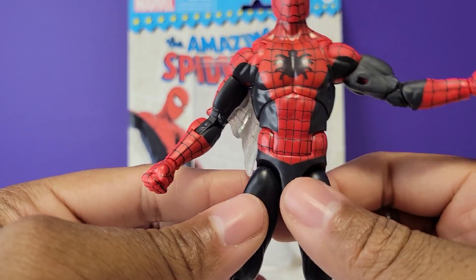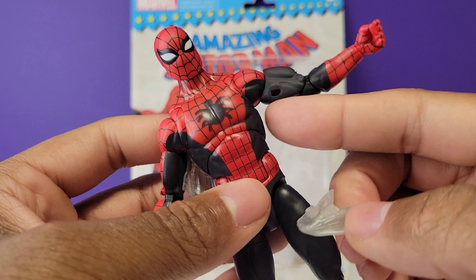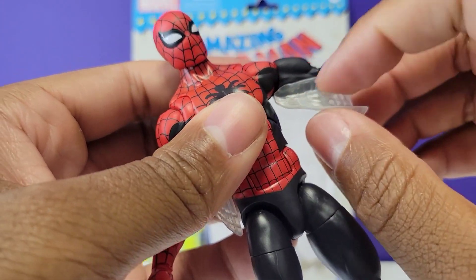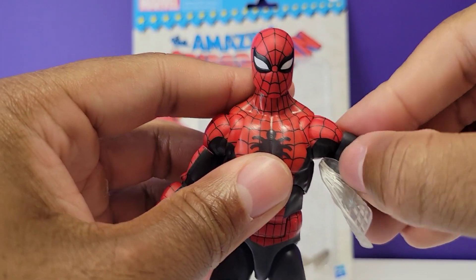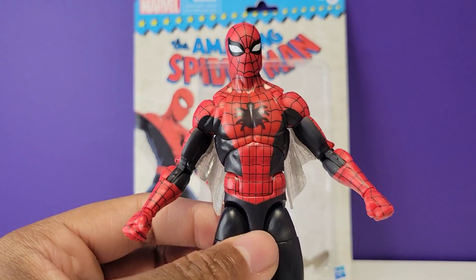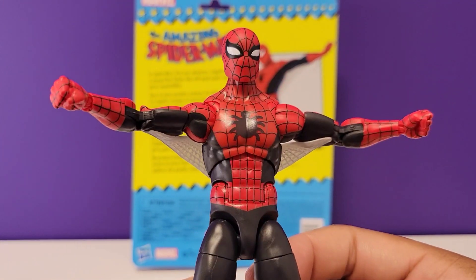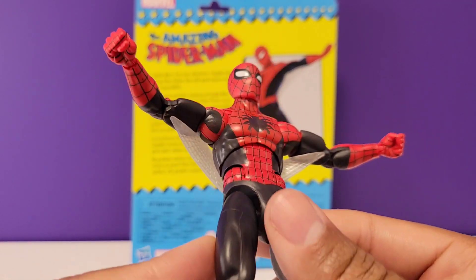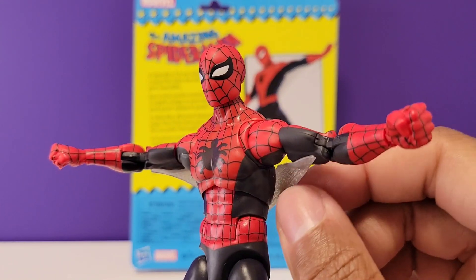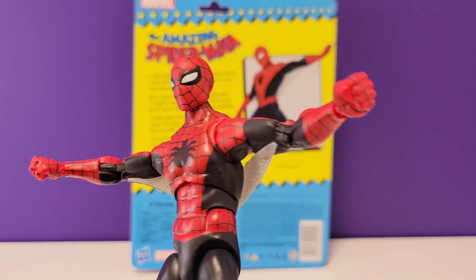We have one of his collapsed web wings plugged in — they plug right into his underarm on his tricep muscle. Now putting in the extended web wings, you can see how they look. Personally, I won't be posing him with these because it's a pain to get them plugged in — it took me about five minutes to figure out. I'll be leaving these out, but from certain angles they look pretty good.